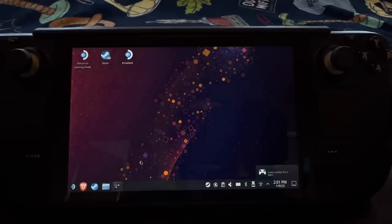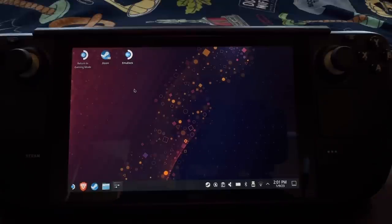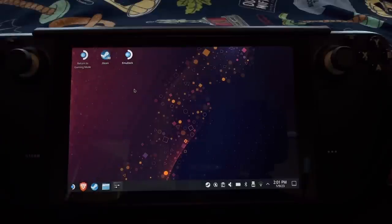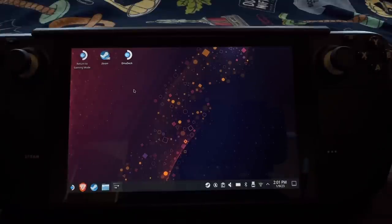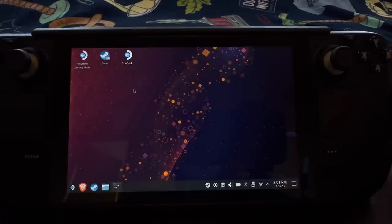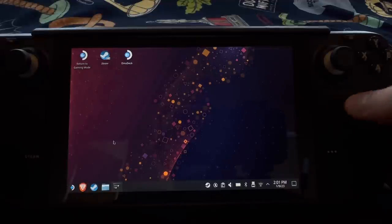Going on to my desktop of SteamOS, you'll see it looks very similar to Windows. I have Emudeck, and I actually really enjoy emulation on the Steam Deck — it's really good. Emudeck basically installs all your emulators and configures them to work with the Steam Deck input — your trackpads, joysticks, buttons, and even gyro in some cases. So for my desktop, I have Emudeck.